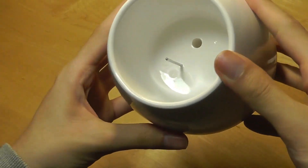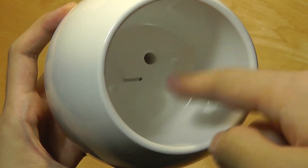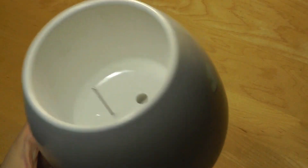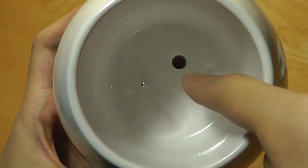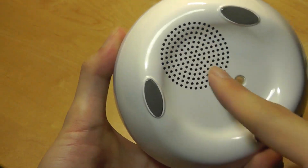So here is the pot itself. It's made out of a polycarbonate plastic material, so it feels reasonably well constructed. This stem that protrudes is the part that conducts your touch — you can simply wave it within a certain proximity and it will start producing sounds. Here is the part where water can drain out if there is any excess, and this is the speaker grill on the bottom.